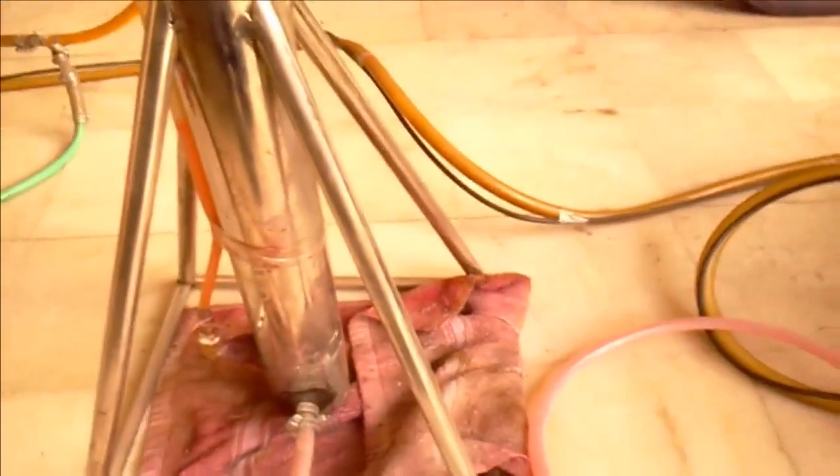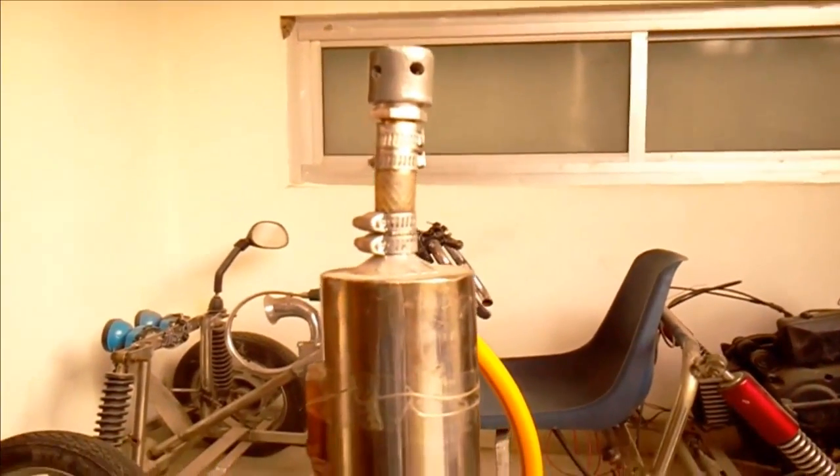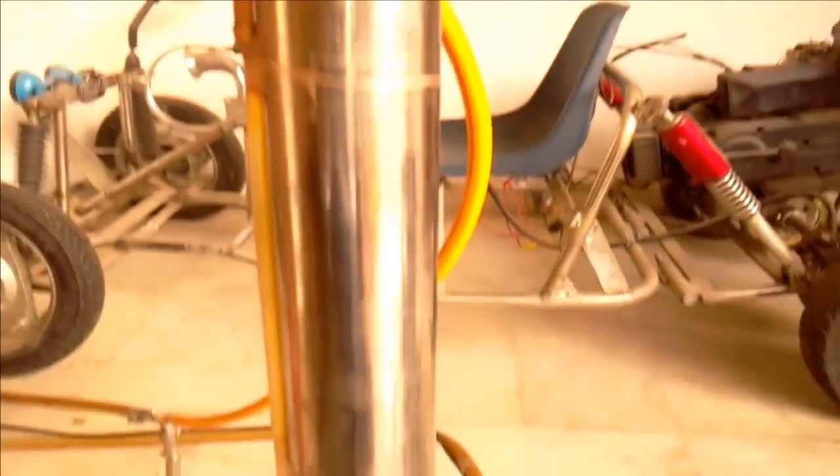I am using my previous bubbler that I have for hydrogen production by electrolysis.